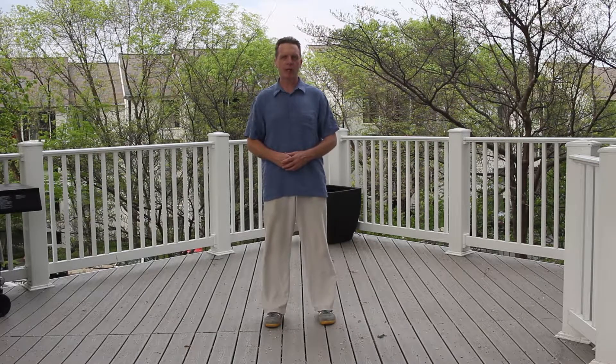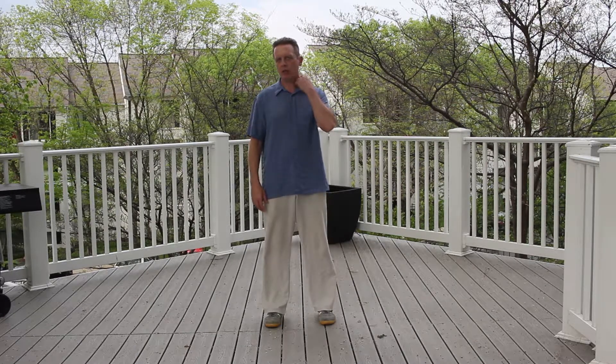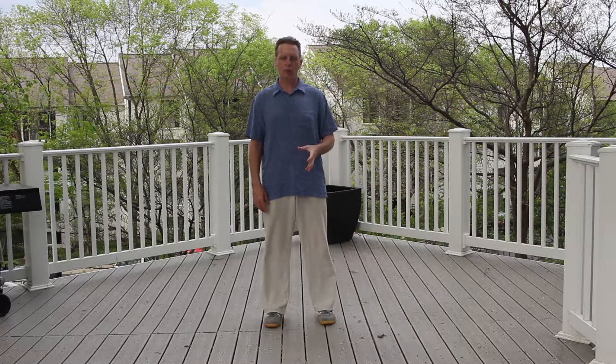Once you have your bow posture down and you know how to get into your bow posture, then we can move on to practicing stepping. This basic stepping I'm going to show you is very good because this is the kind of stepping we use through a lot of the form. If you can get this down and ingrained into your body, it just makes it that much more easier to learn anything else going forward in the form and pushing.